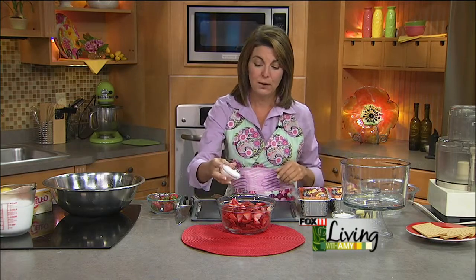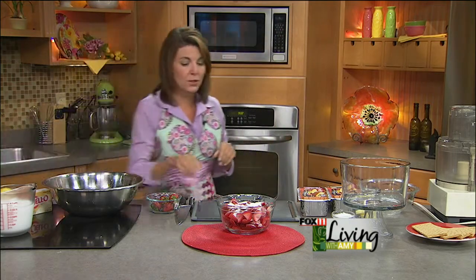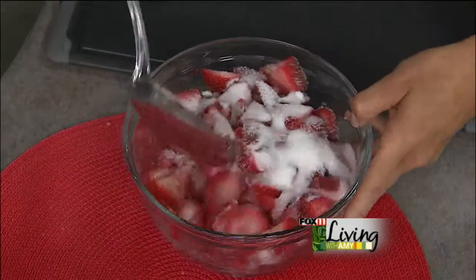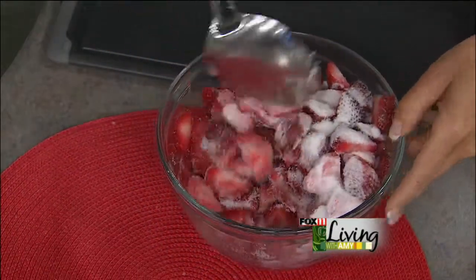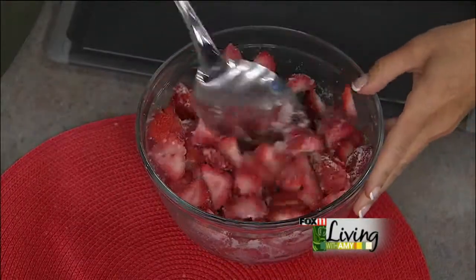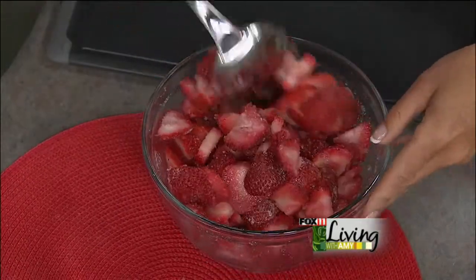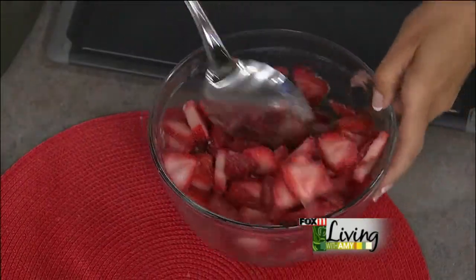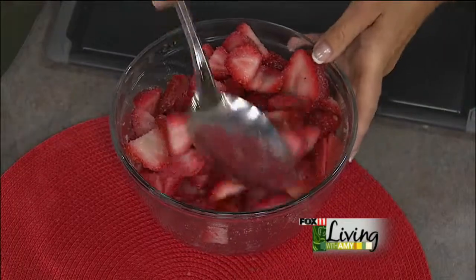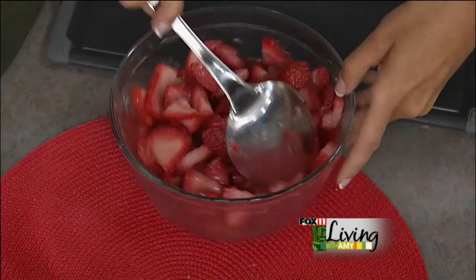The first thing we're going to do is slice up about four cups of berries, then take a few tablespoons of sugar — just depends on how sweet your berries are — and toss the berries in the sugar and let them sit for about an hour. That's going to get those juices really flowing. The technical word is macerate — it's going to start releasing the juices from the berries, which will keep the cake really nice and juicy.